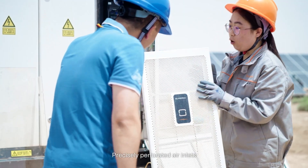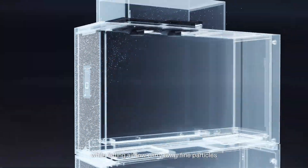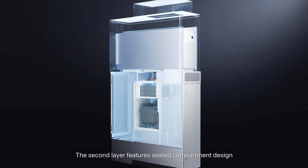Precisely perforated air inlets working with an internal high-density mesh can keep large particles outside the machine while letting airflow carry away fine particles. The second layer features a sealed compartment design.